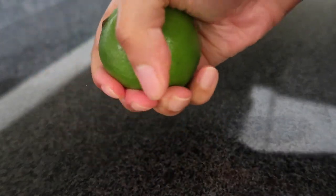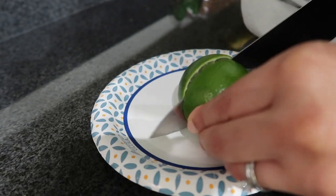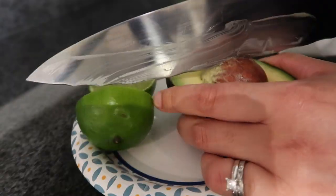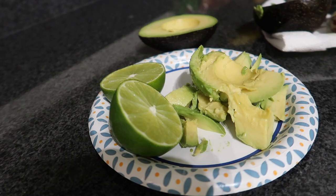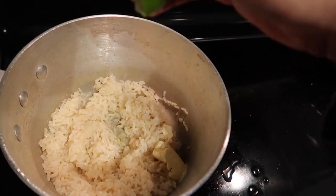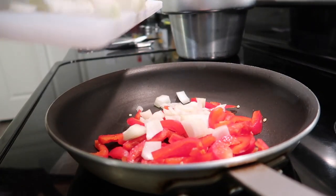Next I'm cutting up an avocado and a lime — I love limes. Here's a tip: when a lime comes out of the fridge and you can't get the juice out, just roll it and squeeze it so the juice comes out easier. I only used half an avocado and put the other half in the fridge for later. The rice is all done, then I cut up one red pepper.